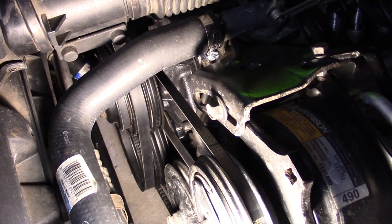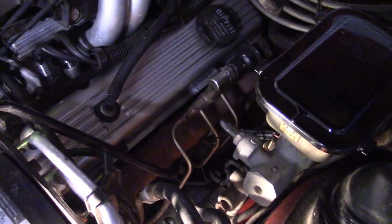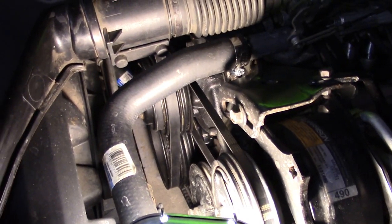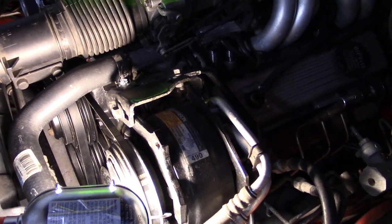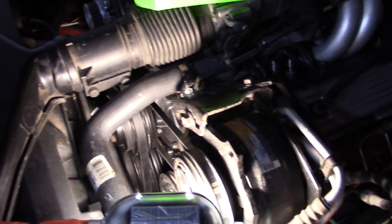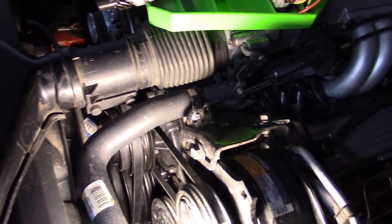If you put the engine together and it's all buttoned up, you have fewer options. You probably need to pull all the spark plugs out so it's easier to turn, and then roll the engine over with a wrench. You can use a whistle tool or even a compression tester, and make sure that number one is coming up to top dead center on compression. When you know it's on compression, set your timing mark so it lines up, and then install the distributor.